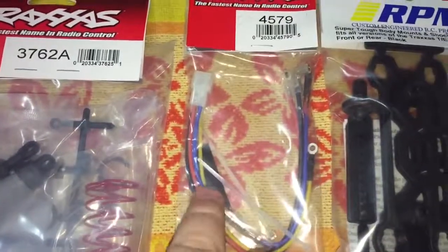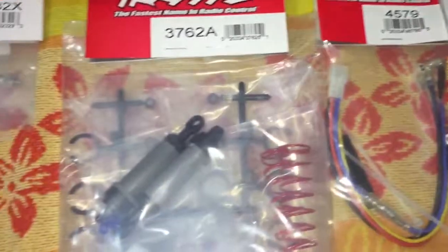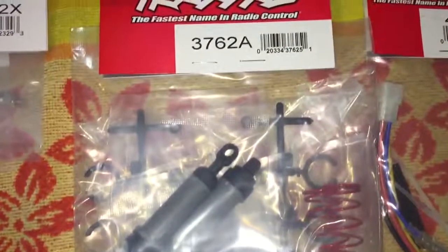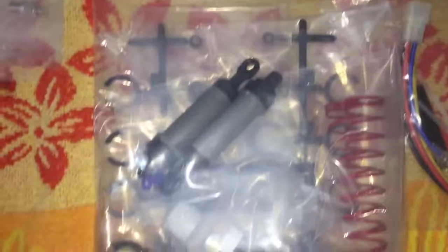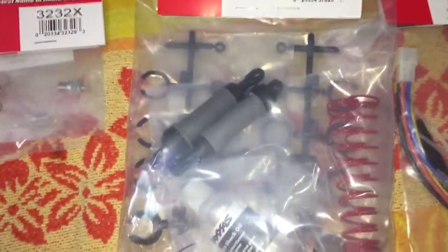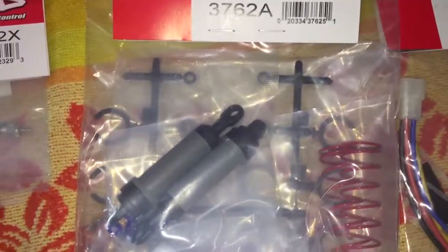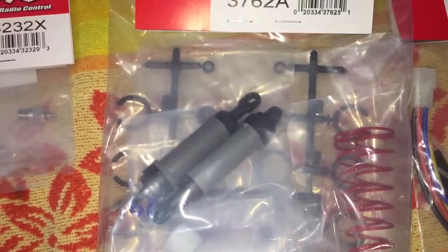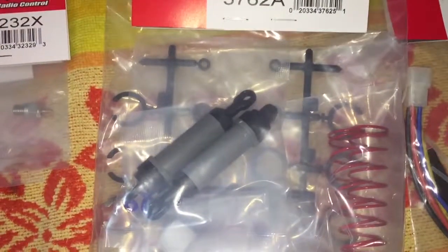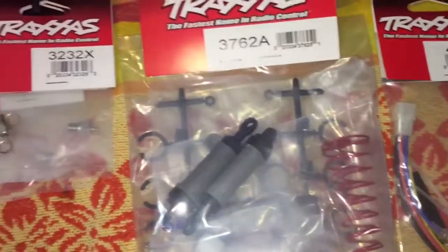I got the easy start quick connector, and I got all the wires — I'm just gonna replace it — along with some zip ties and stuff to make it look neat. And here is the 3762A, which is the set of two shocks. It comes with everything you need to build two of them. I could have bought just the missing parts, but I didn't want to worry about anything missing, so I just bought two sets.